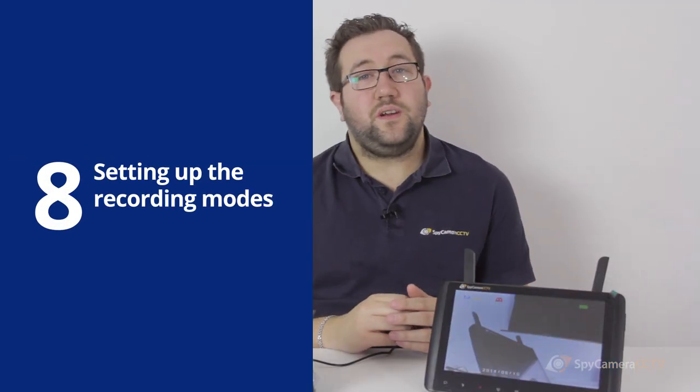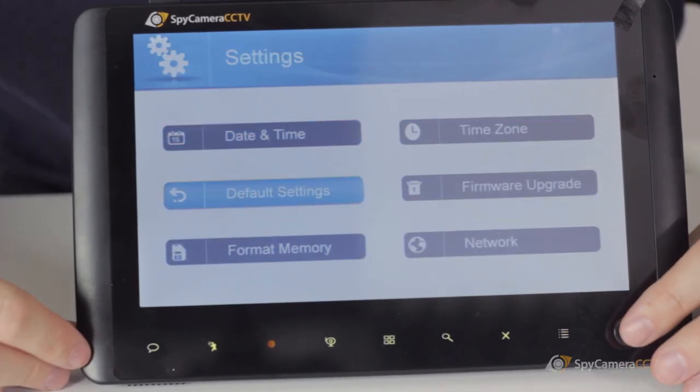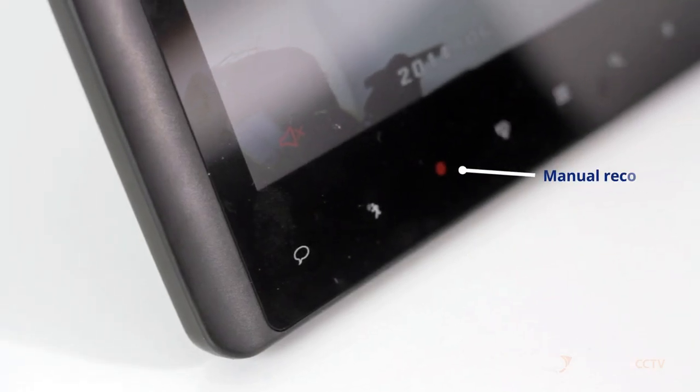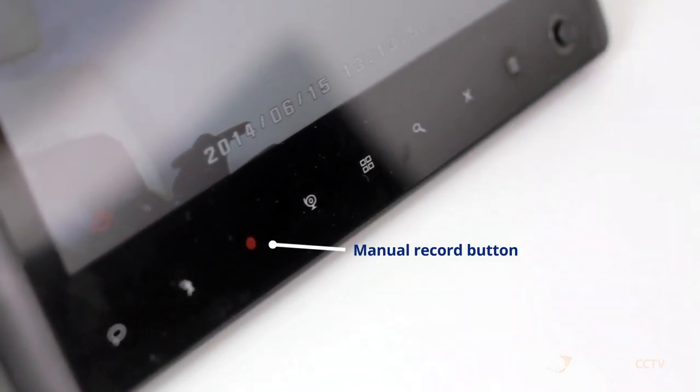For recording to work, you need a properly formatted SD card inserted into the screen. To ensure the SD card is formatted properly, head to the settings menu and select format memory. To manually record, press the record button on the menu bar and then press it again to stop recording.